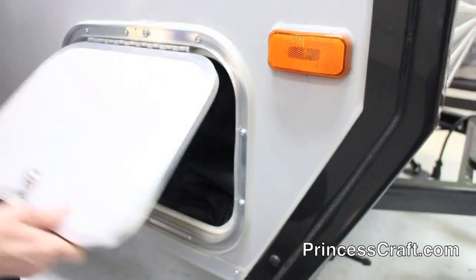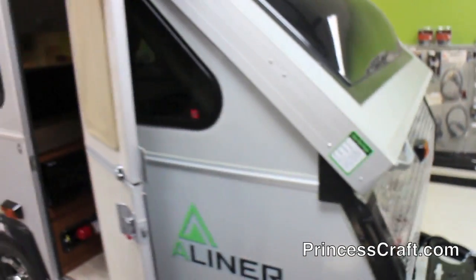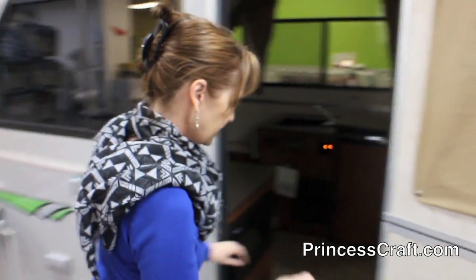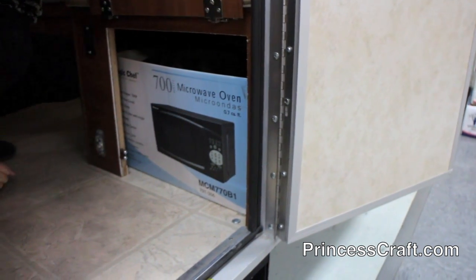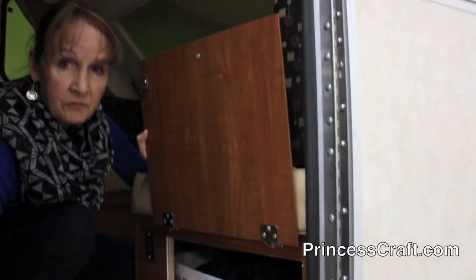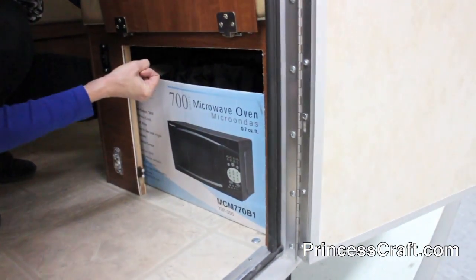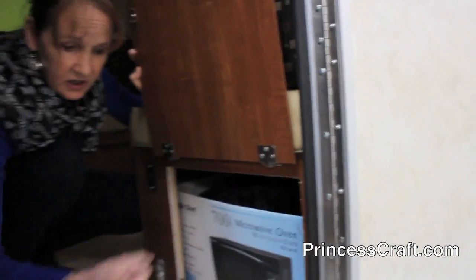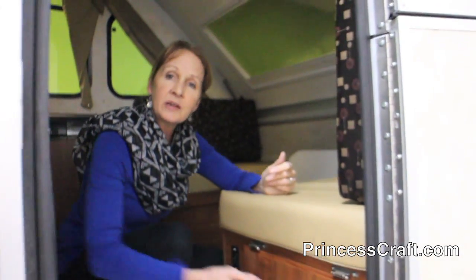One thing I didn't show you — this unit does not have a toilet in it. But what it does have, if you peek through the door, is this cabinet right here for a porta potty. The Thetford porta potty, the 260B, slides right in here. So you can have it for middle-of-the-night emergencies — just slide it right out, put the cover down, and there you are. That's a nice feature.